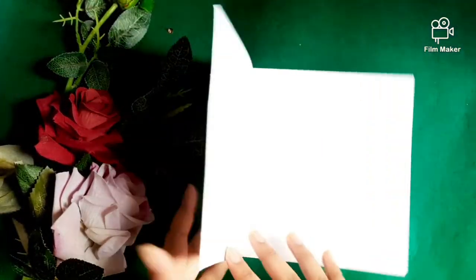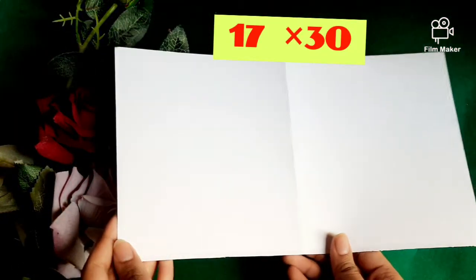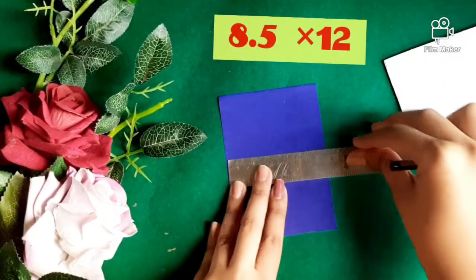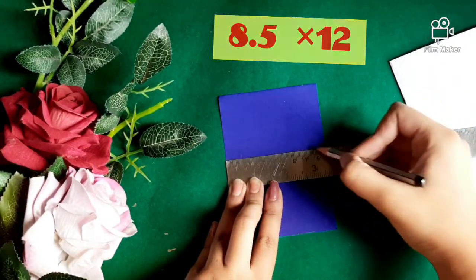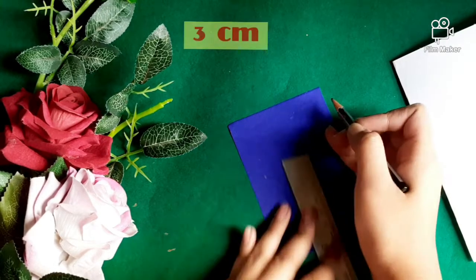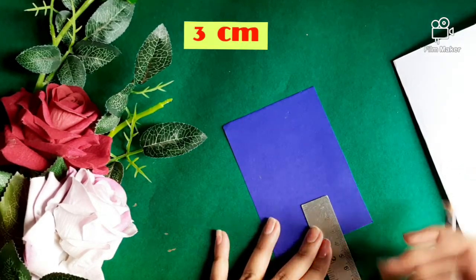Now starting with the polaroid one. I have taken white paper measuring 17x30 cm. Take a blue paper measuring 8.5x12 cm, mark 1.5 cm from all three sides, and from the bottom mark 3 cm. Now join all the lines.